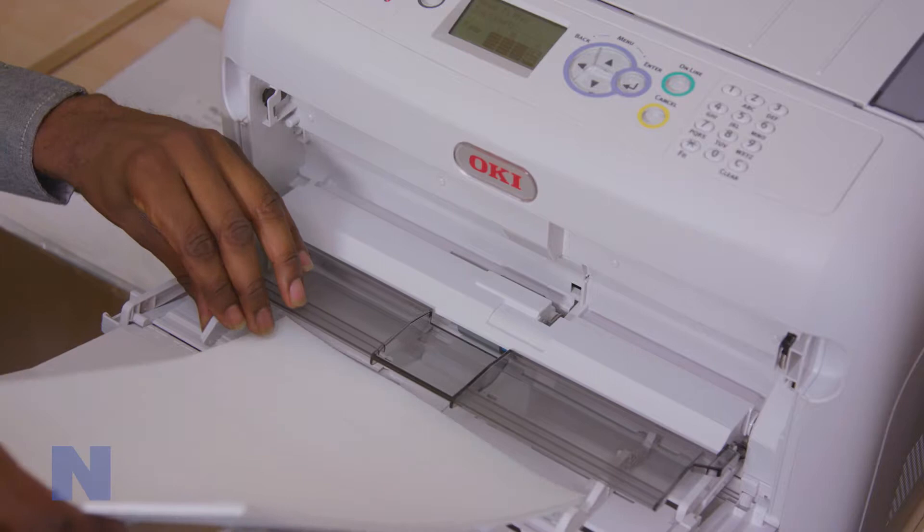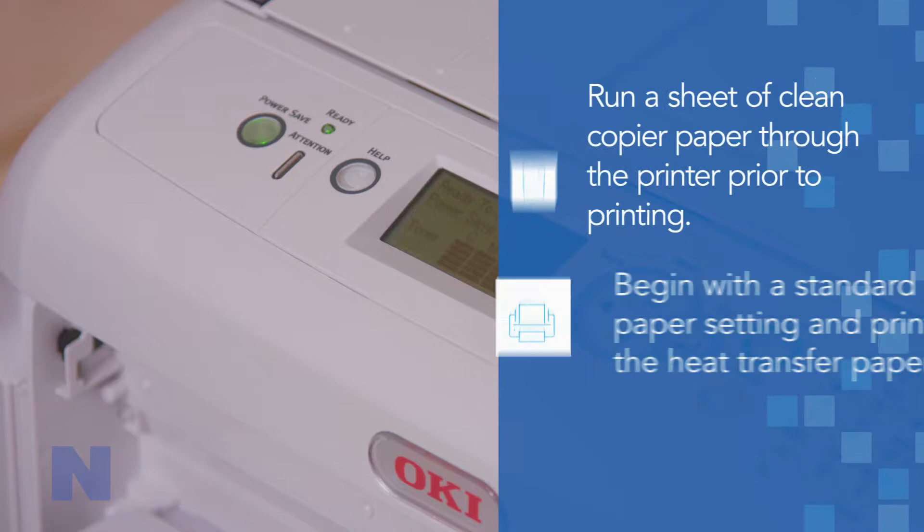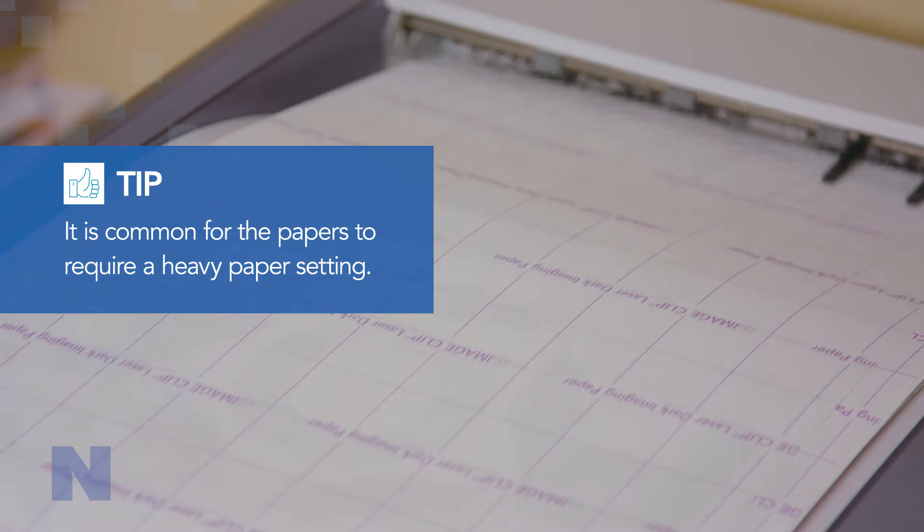Choose the pre-programmed setting when using Oki printers. To start, print using the heavy paper setting on your printer. If toner does not fuse, increase the paper weight setting. You can check toner fusion by rubbing with a tissue — if the tissue comes away clean, the toner is well fused.